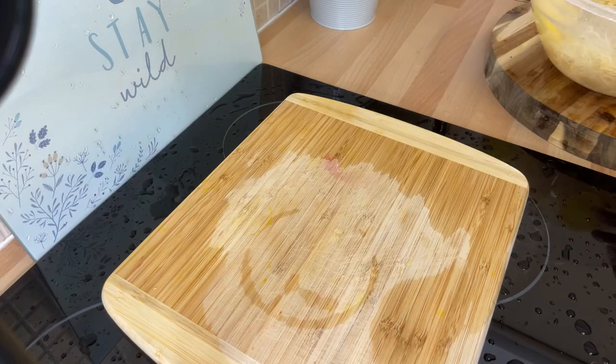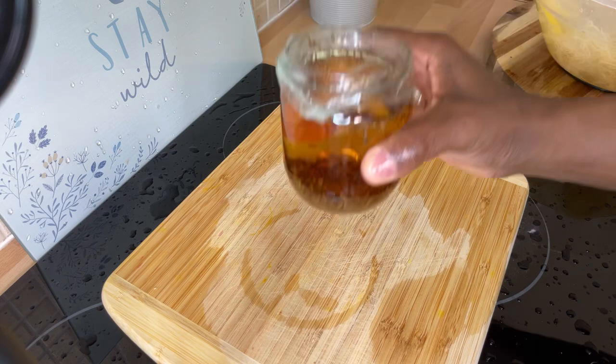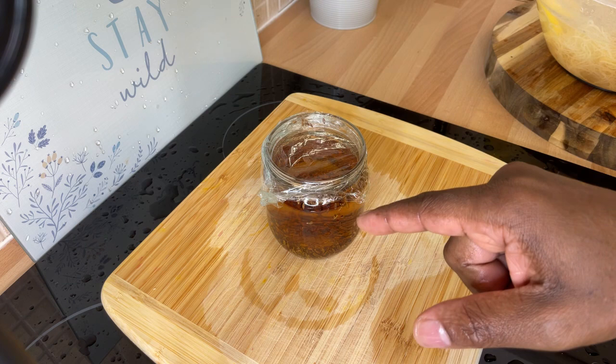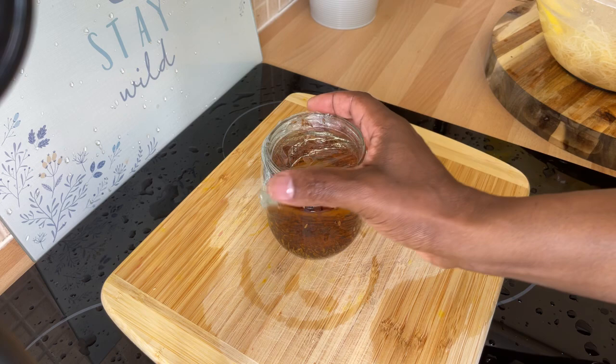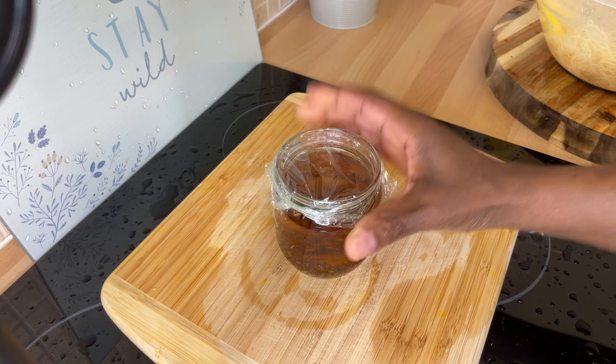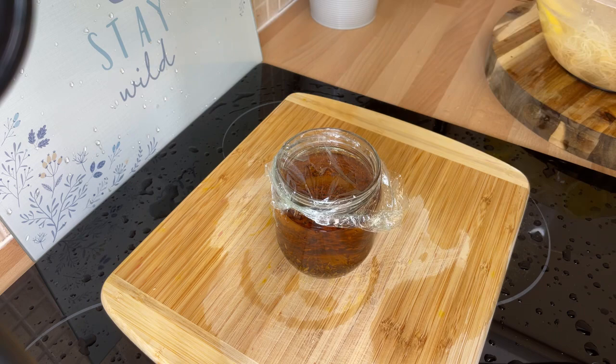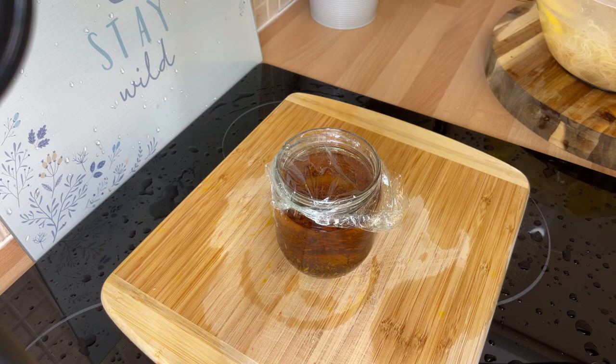Thank you so much for watching. Stay tuned — I'll be doing a cumin seed tea video later on for you guys. This is a cumin seed I've been soaking from last night. I was going to do it this morning but it was a little too late, so I'll do it tonight — a bedtime drink for you. Join Chef Ricardo tonight around twelve or one o'clock UK time, or first thing in the morning on an empty stomach.